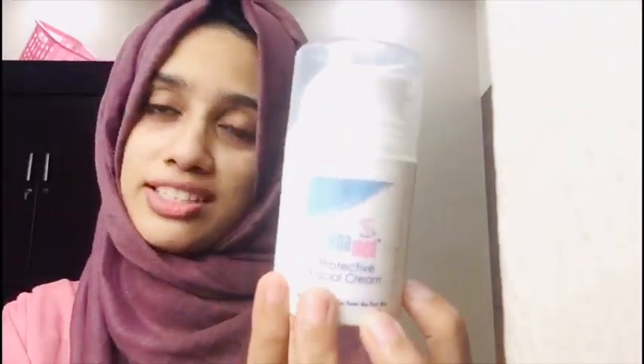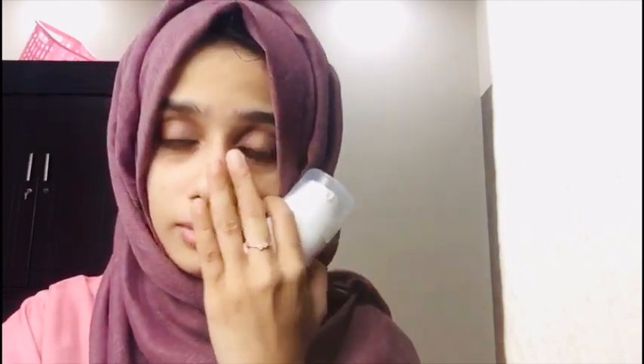This is a protective facial cream. It is a good product, suitable for use for 40 days. It contains Vitamin E. It is a good moisturizer.